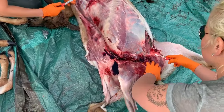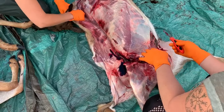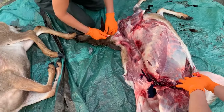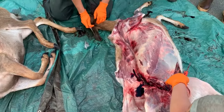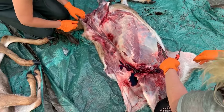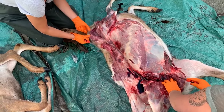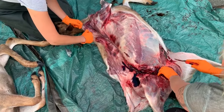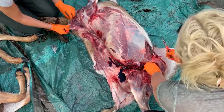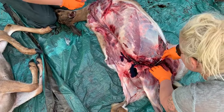Watch out for the bladder and feces. If you do get bladder or feces on things, or you get a gut shot and get guts on your meat, I like to use vinegar and water with a rag and wipe it off pretty good to make sure you don't have bacteria on there. You can wipe it off as best you can out in the field and then do a more thorough clean back at the house.